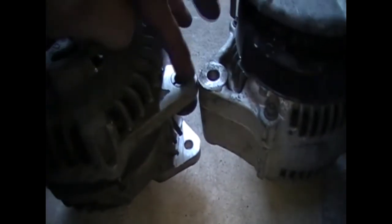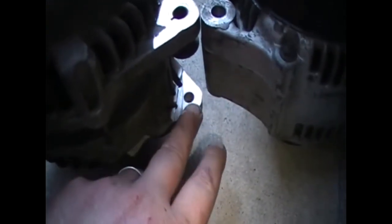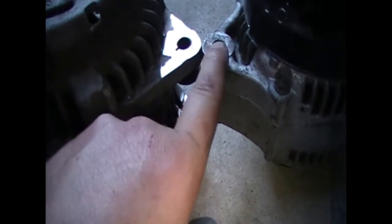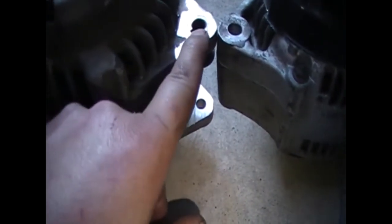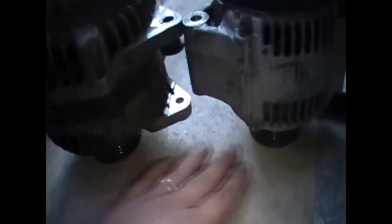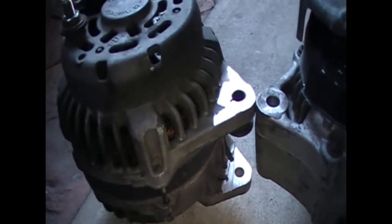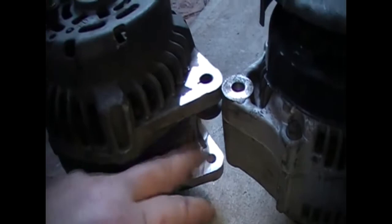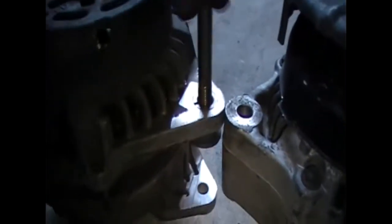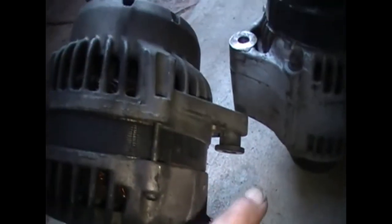I've smoothed off the top and it's perfectly in line with the old alternator. I've trimmed the bottom part down as well. As long as the back part is flush when I'm bolting it on — bolting from the outside — that top part will pull towards and the back will be flush, giving me squareness when the belt goes back on. I'm going to make a spacer to go between here. The original bolt fits in there perfectly and is nice and snug — I don't want it to move any further than that.